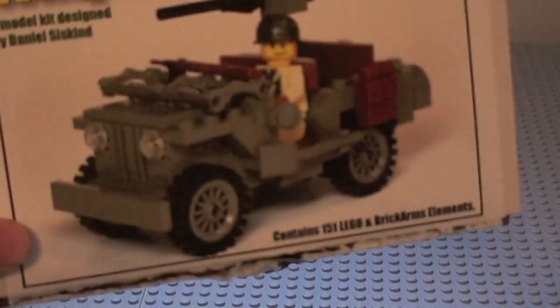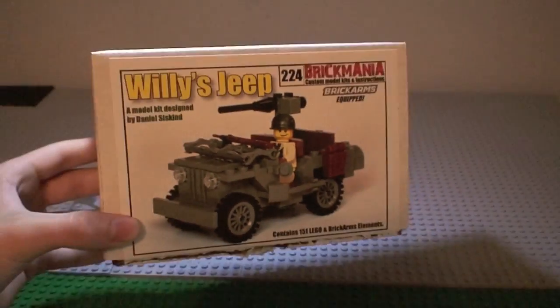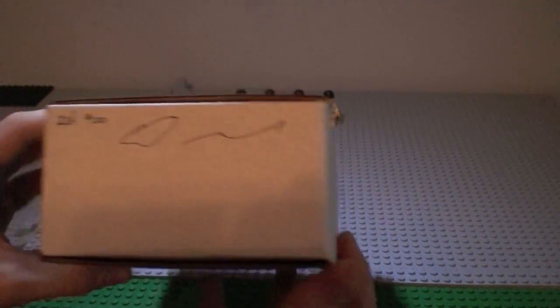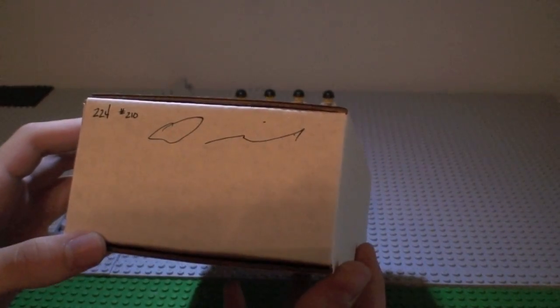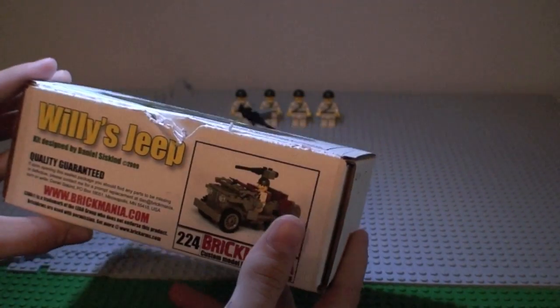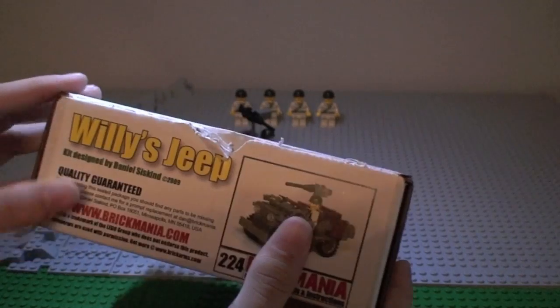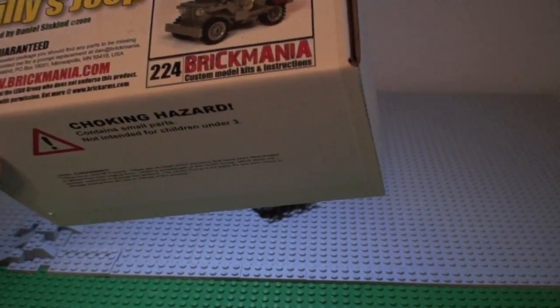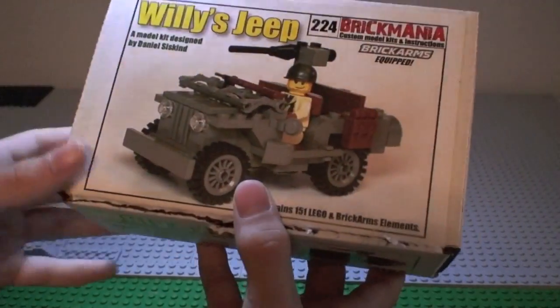The box is actually pretty big for a little Jeep. It's number 210 out of 220 made, signed by Dan, and the model number is 224. Quality is guaranteed — if he forgets a piece or anything, he'll ship it immediately.